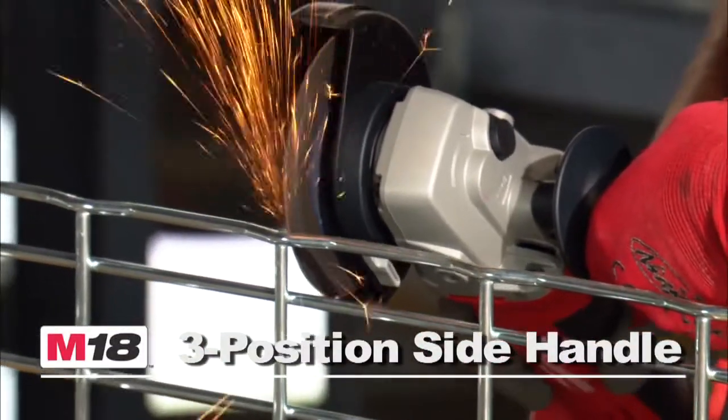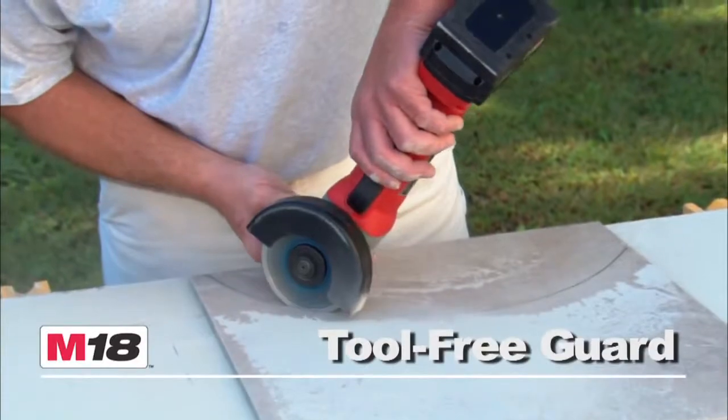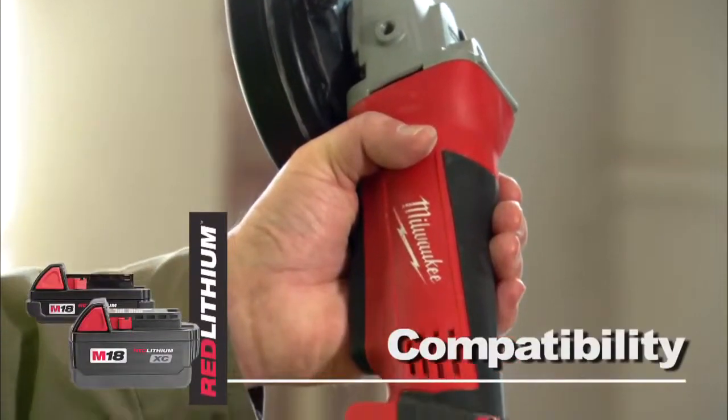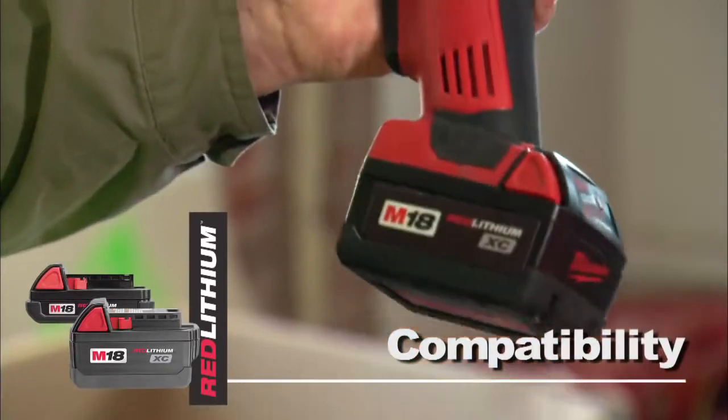It comes with a three-position side handle and a tool-free guard that makes for quick and easy adjustments. This tool is compatible with the Red Lithium Compact or XE high-capacity battery for increased productivity.